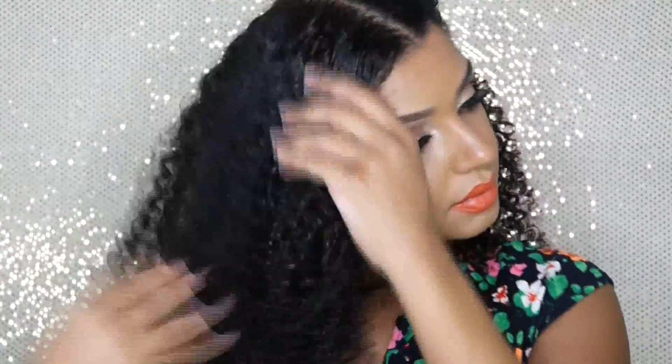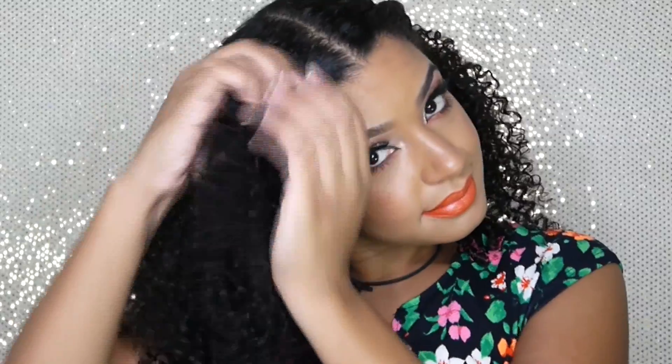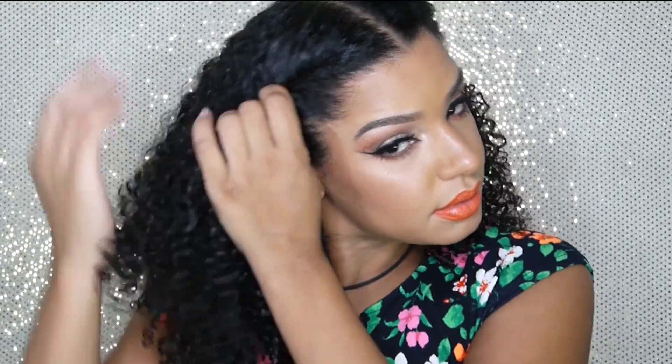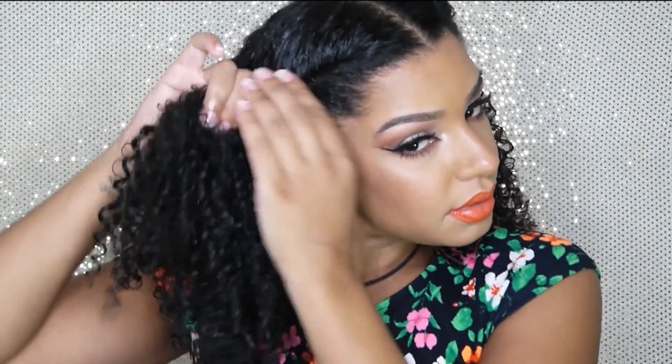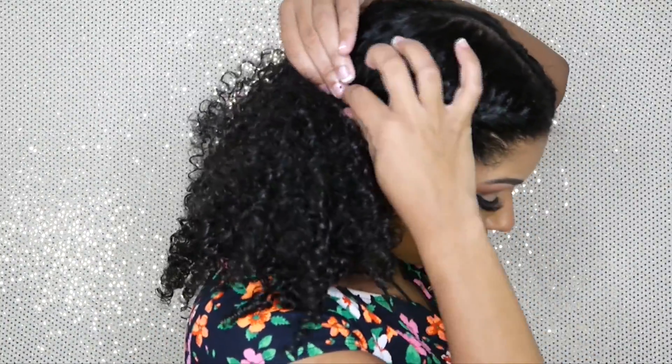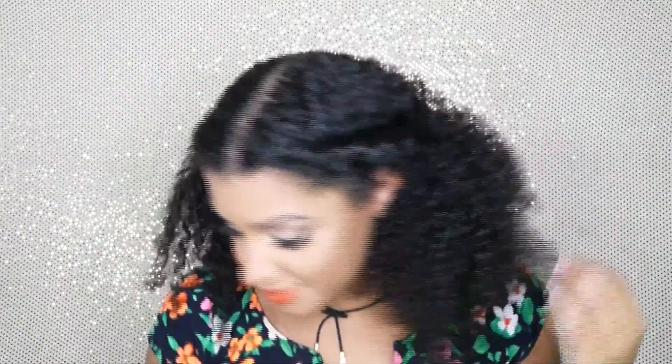I'm doing the exact same thing on the other side — taking some of the curl defining cream, smoothing down any hair sticking up, and twisting. I'm gathering hair from the top, joining it at the bottom, going in a twisting motion to behind my ear, and then securing it with a bobby pin.